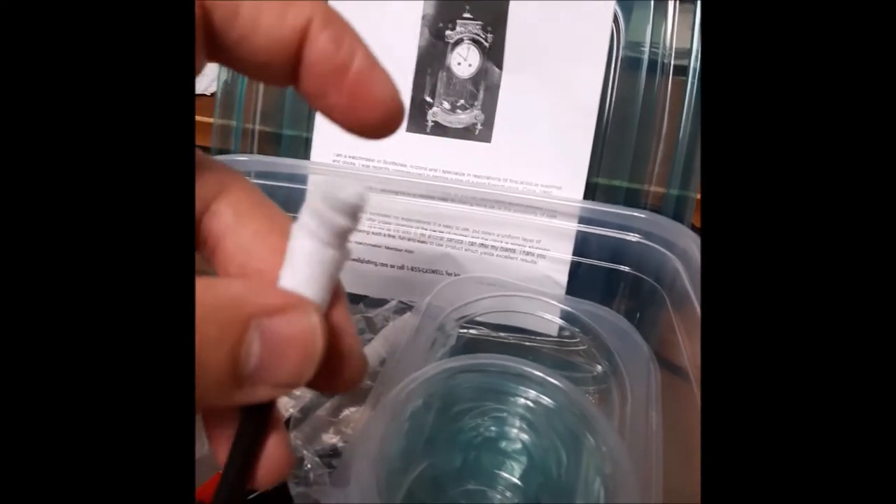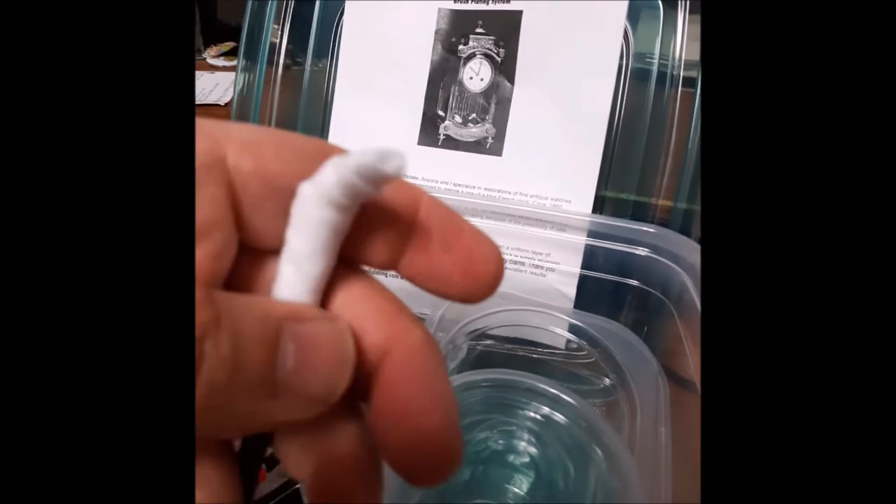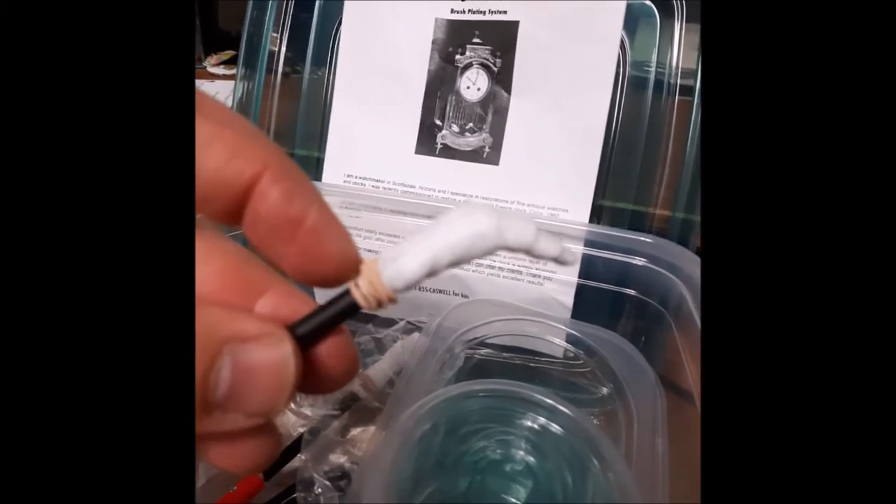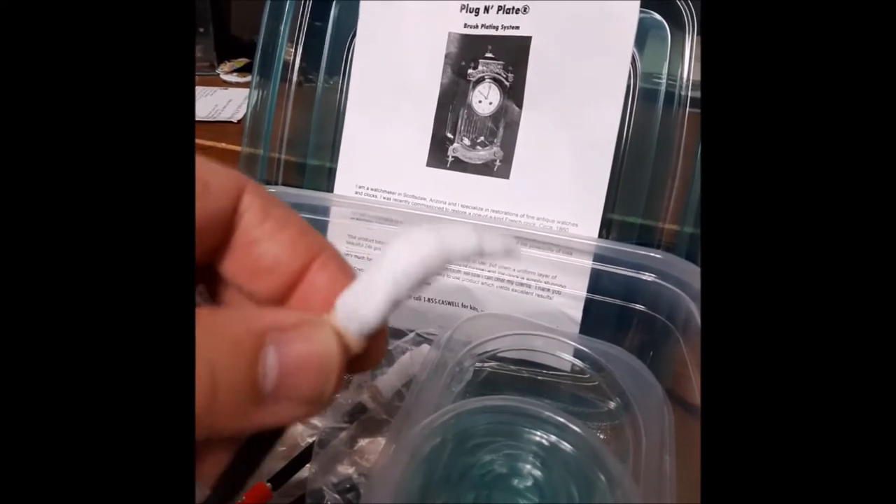You're going to wrap it as if you have a cut on the end of your finger and you're wrapping the end of your finger. Then you just get the rubber band that it came with and secure it onto the wand.